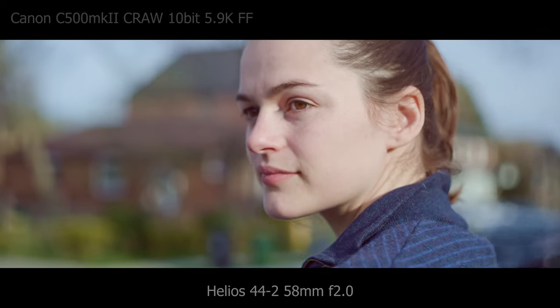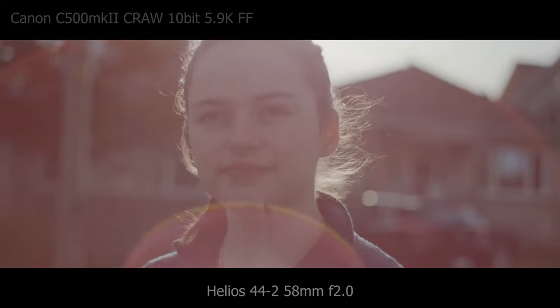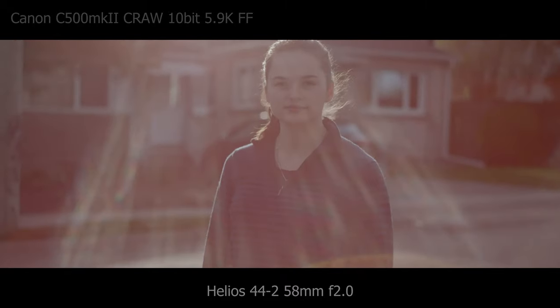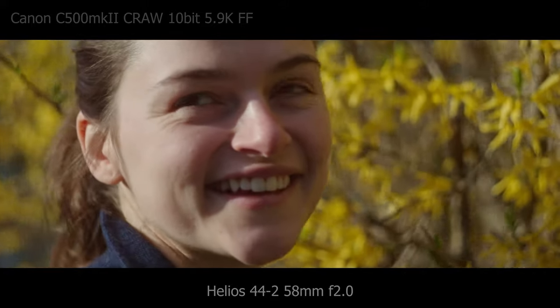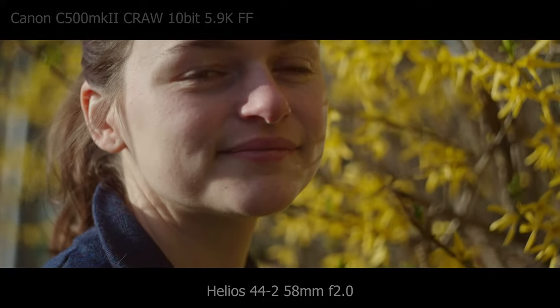So this is all great, but if the optics don't hold up then it doesn't mean anything. So how do they look?